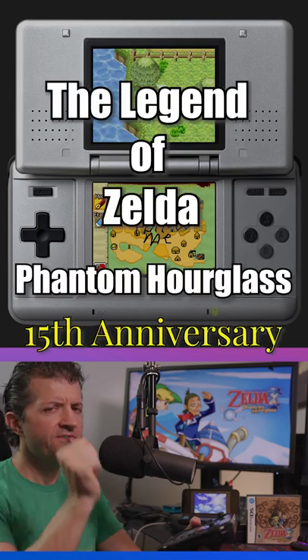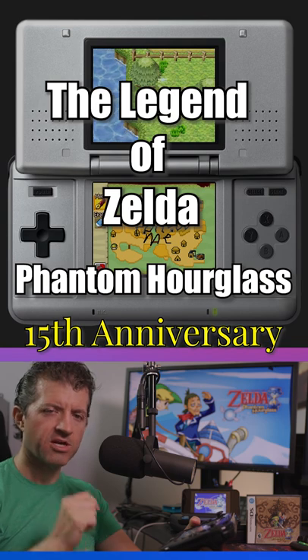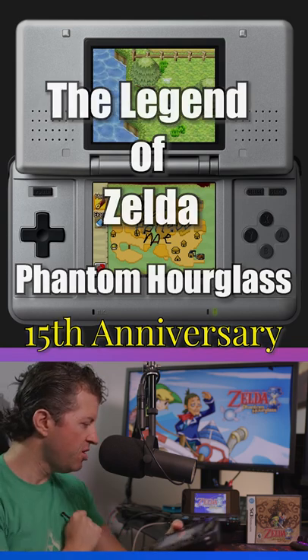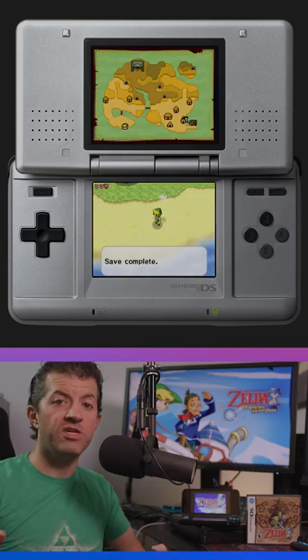Alrighty, this month marks the 15th anniversary of The Legend of Zelda: The Phantom Hourglass. Originally made for the Nintendo DS, but we've got it on the Wii U here today as well, because you could buy it on the Wii U shop.